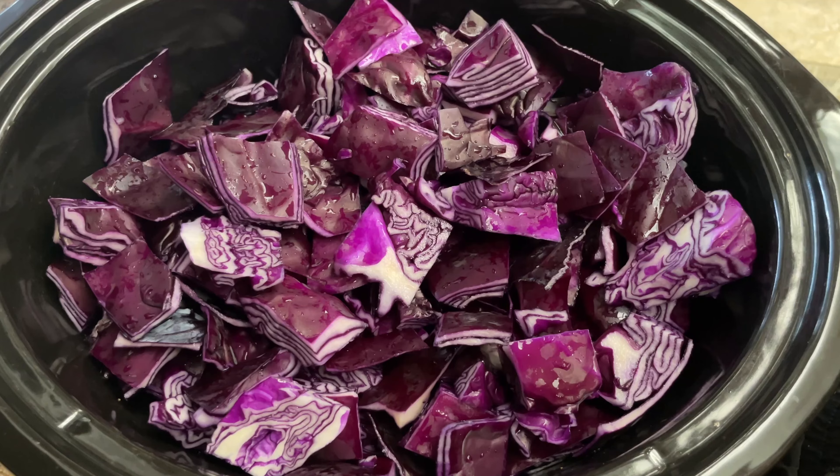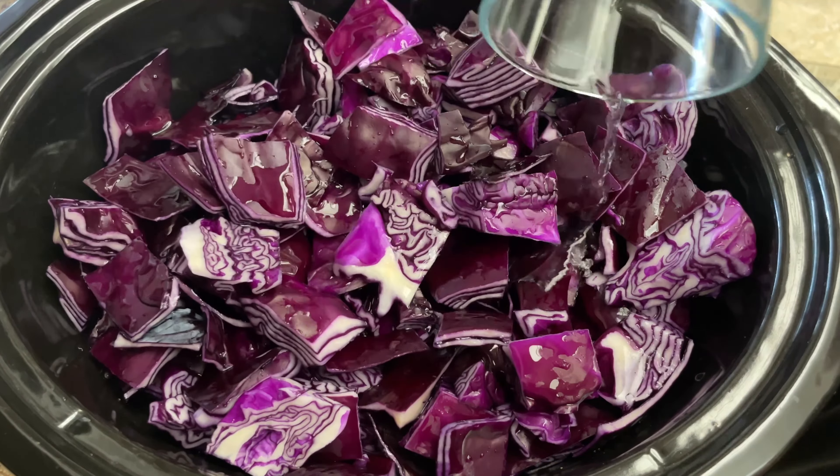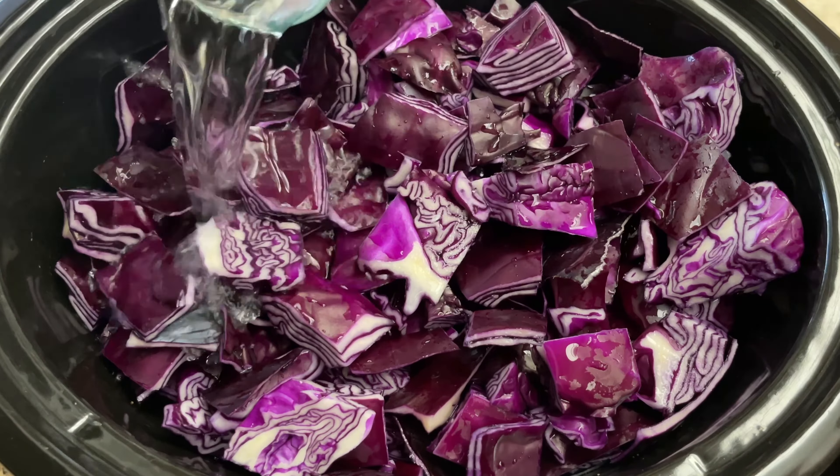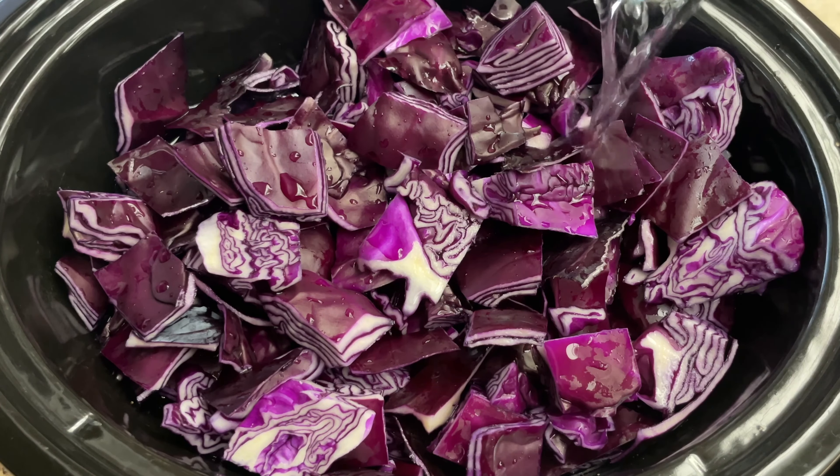From here I throw them into a colander and rinse them off, and once they're rinsed off I throw them into the crock pot that I already have on a low medium setting. Then I add in water until they're almost submerged.